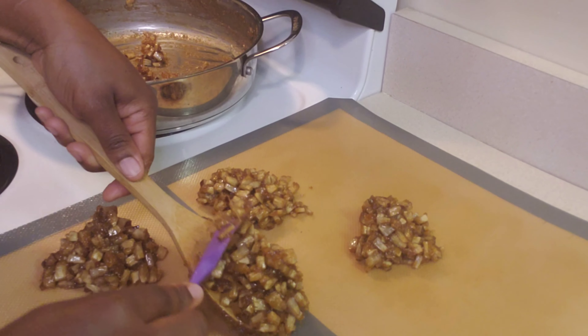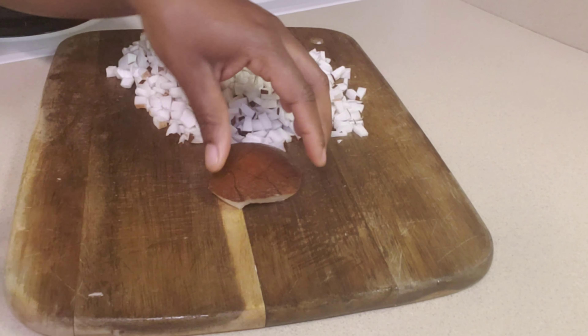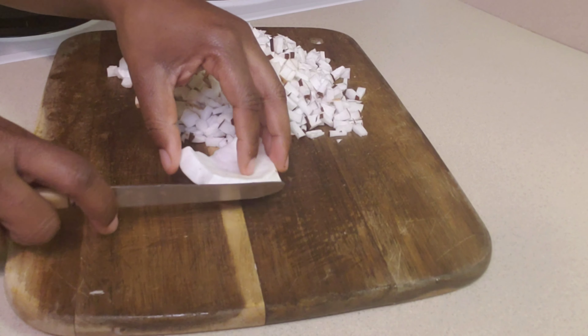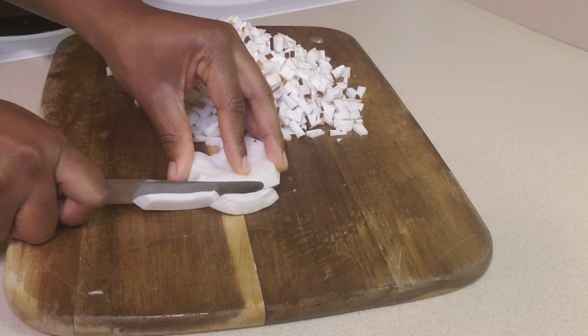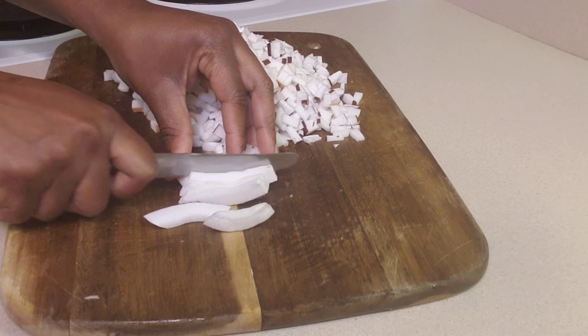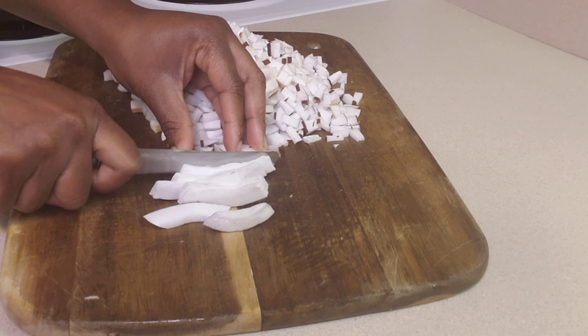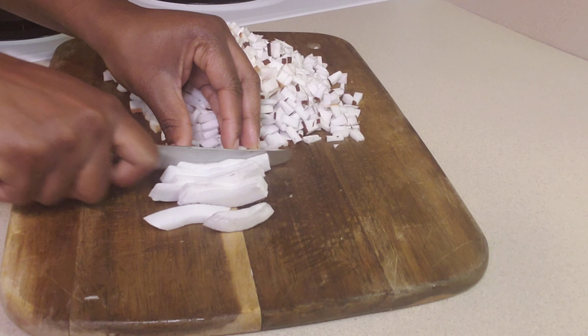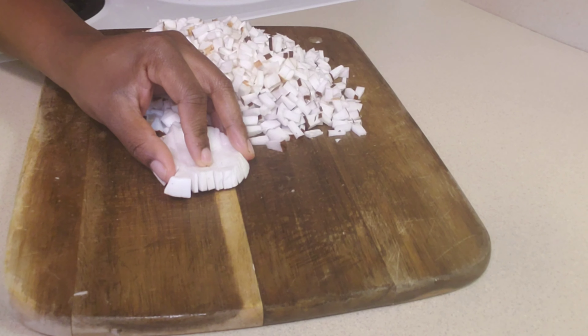Let's get started. We're gonna cut the coconut up into some small pieces, about a quarter inch pieces. Another way you could do this is shred it on your grater if you don't want to cut it up.